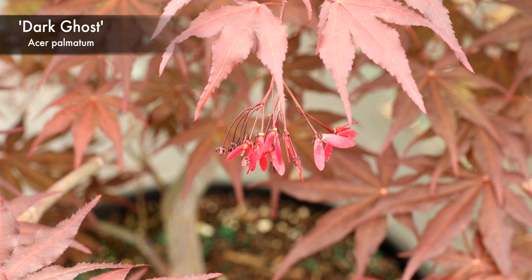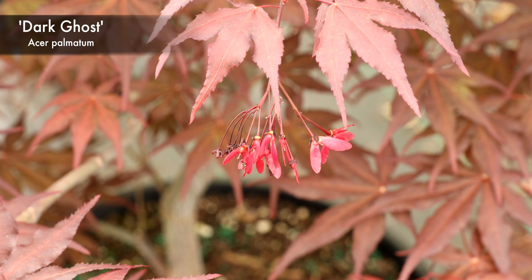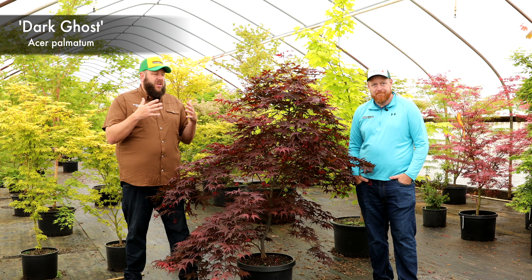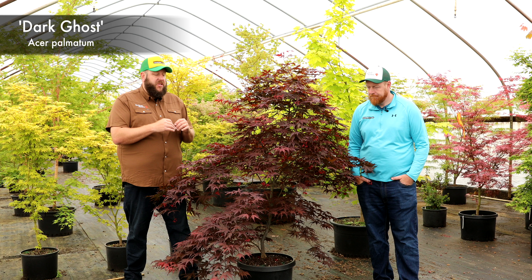Get in here and look at some of these samaras — they look incredible. They're a cherry red popping off on this dark color. This one looks good with the other Ghost Series members as well. Put this next to Grandma Ghost, First Ghost, Amber Ghost — you're going to be shocked at those color patterns. I absolutely think it is a quintessential member of the Ghost Series.